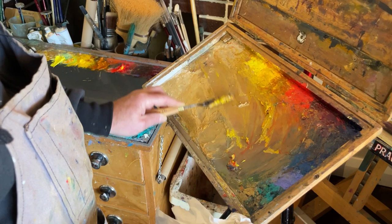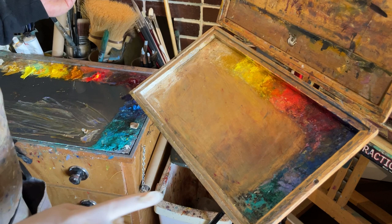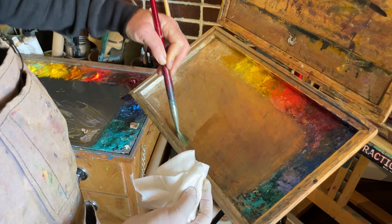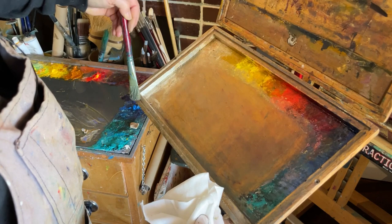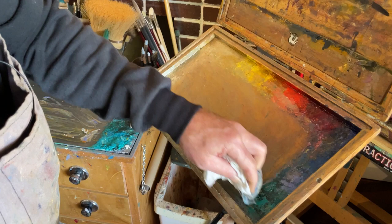Now that the major bulk of the paint has been taken out and the box has been cleaned up with the paint stripper, I just come in with a paintbrush with a bit of solvent on it — whatever your preferred solvent is in your studio for cleanup — and a clean rag, and clean up, no different to how you clean up your kitchen bench at home.